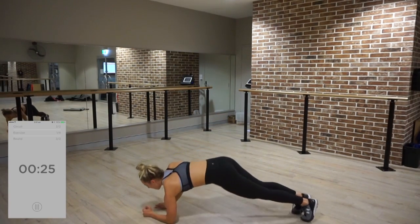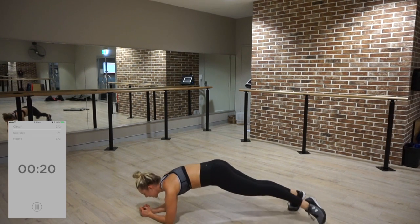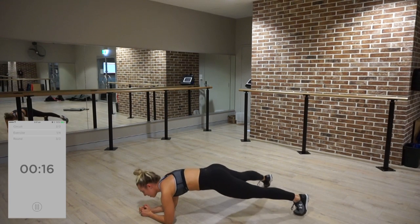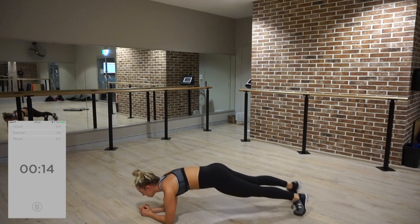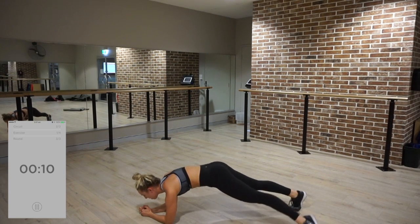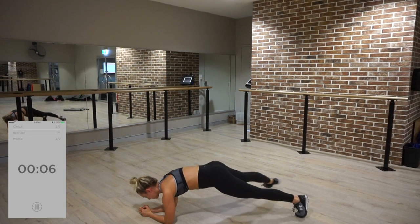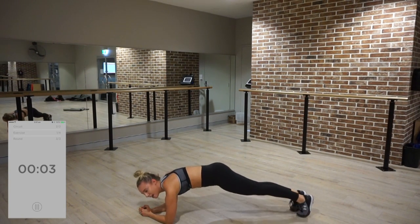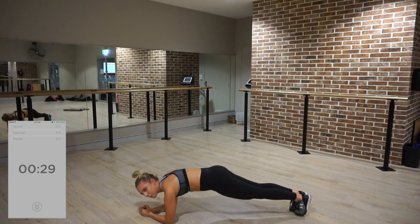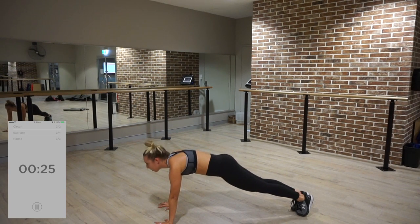Last time — give it all, give gas. Keeping your abs strong, keeping the core sturdy, not rocking like a boat. I'm sweating. Three, two, one — exhale. Stay in your plank, raise your hands up. Let's do it.